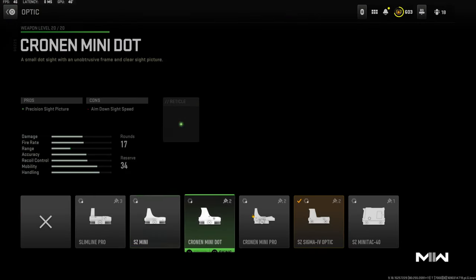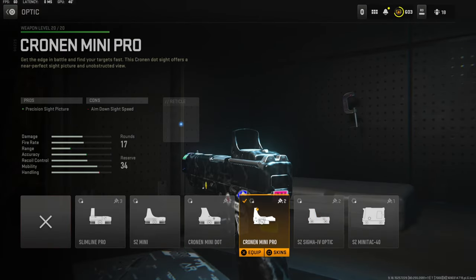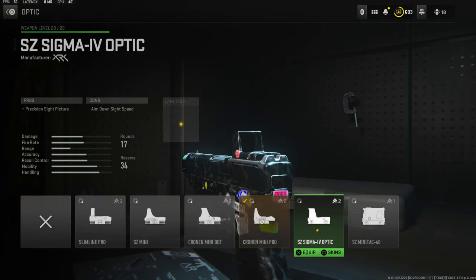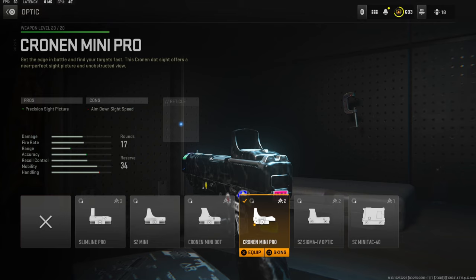Let's jump straight into the attachments. Over on the optic, this isn't recommended, but I personally do like the blue dot. I'm using the Cronin Mini Pro. I think in the video I'm using this optic, but I definitely recommend this one a lot more if you do not like iron sights.